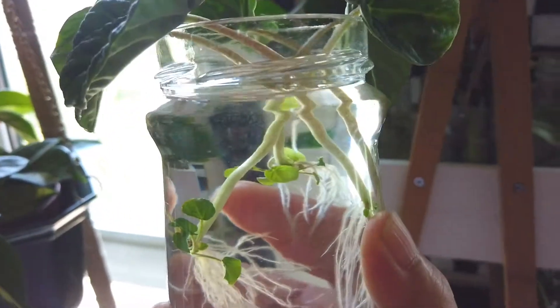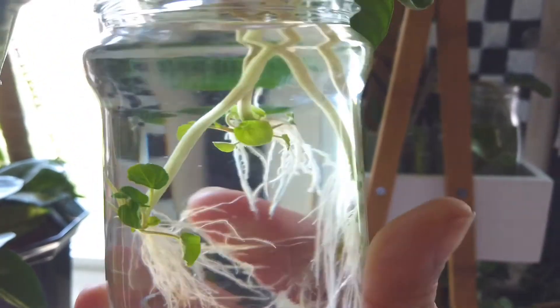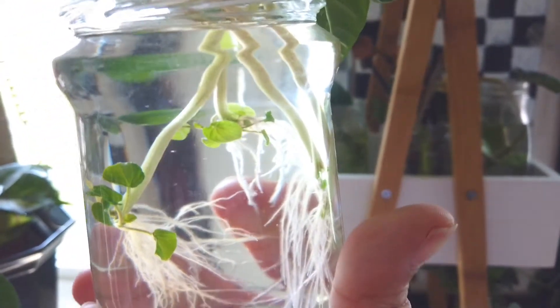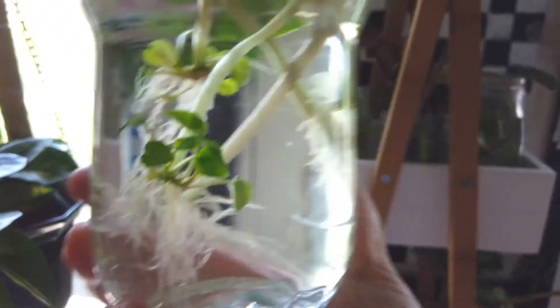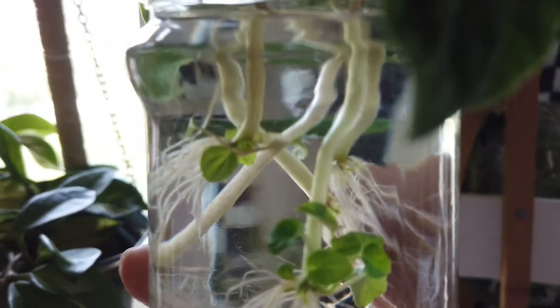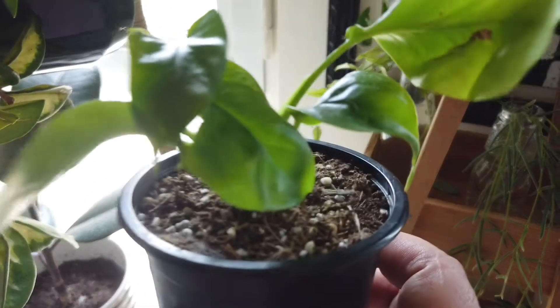This one is also one of my successful propagations, though I've killed the mother plant — I really don't know how to take care of it. It was a Peperomia caperata lilian. It's good that I had cut out a few leaves and propagated them in water, perlite, and soil — I'll show you later. The one in water has done really well.